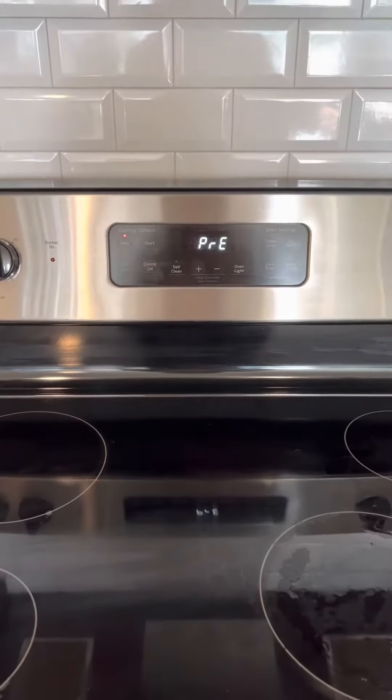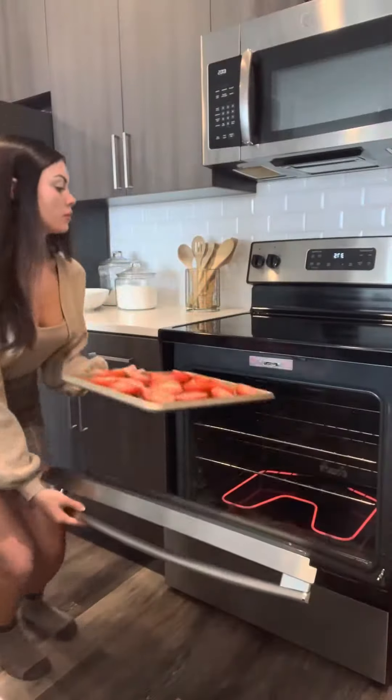For the soup, preheat oven to 375. Spread tomatoes out and drizzle oil over top, then season with salt and pepper. Transfer to oven and roast one hour.